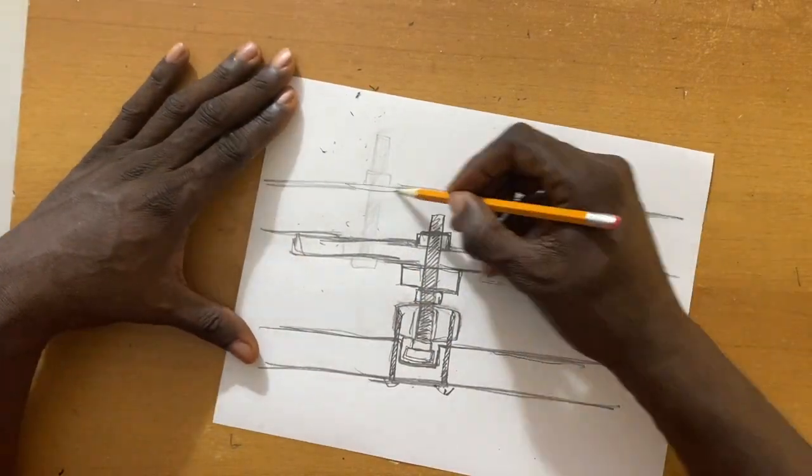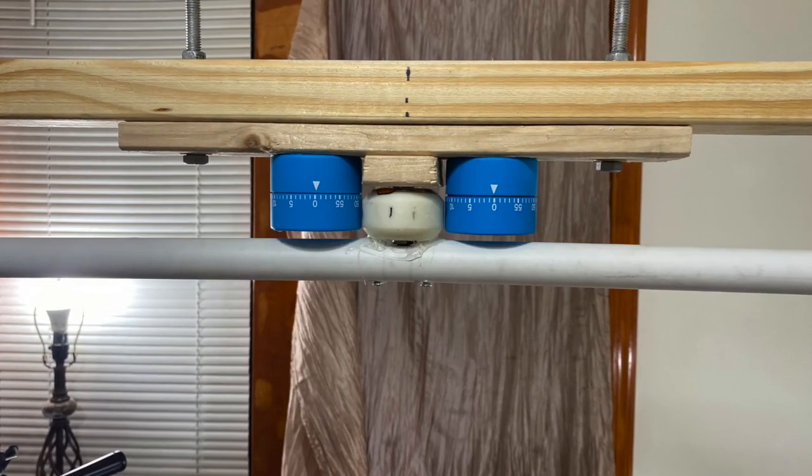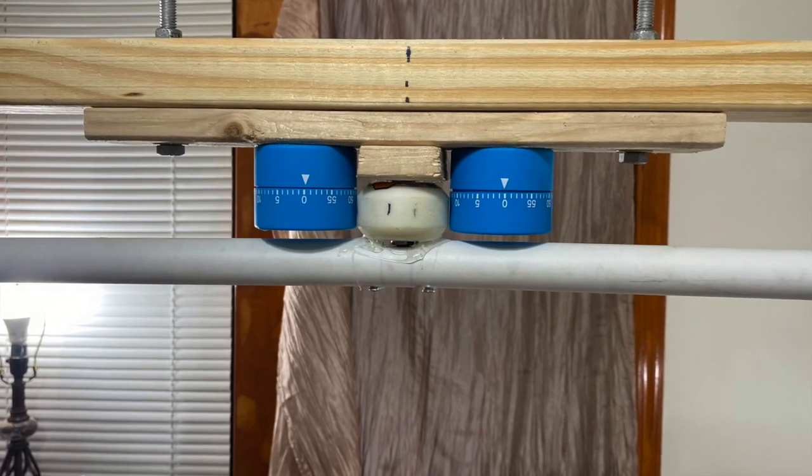Now let me show you how to put this design together so that you can have this awesome effect. Pay attention, because this is a rundown of the list of things you'll definitely need in order to build your 360 rig.